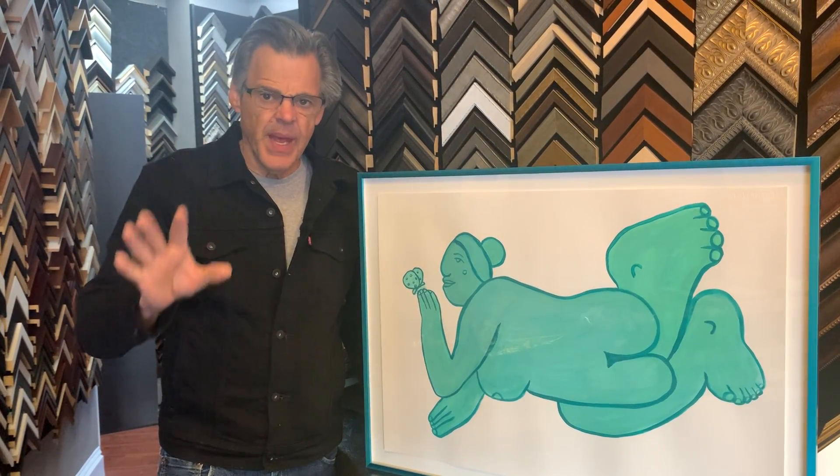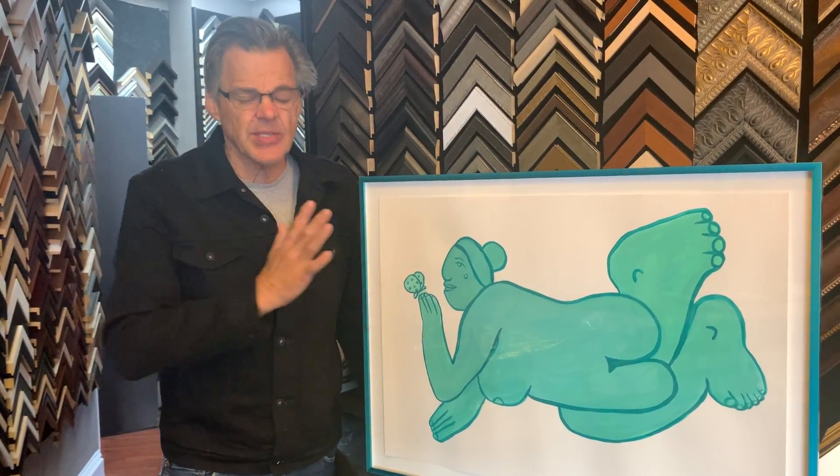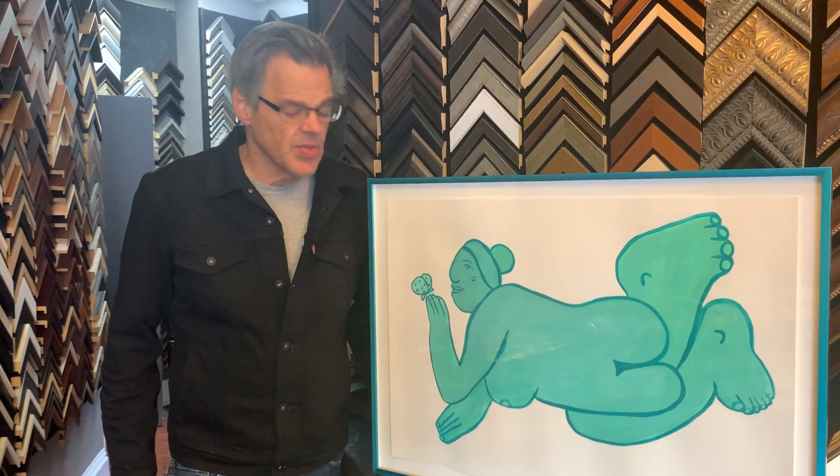A work on paper should look just like this, and this is how to do it archivally.